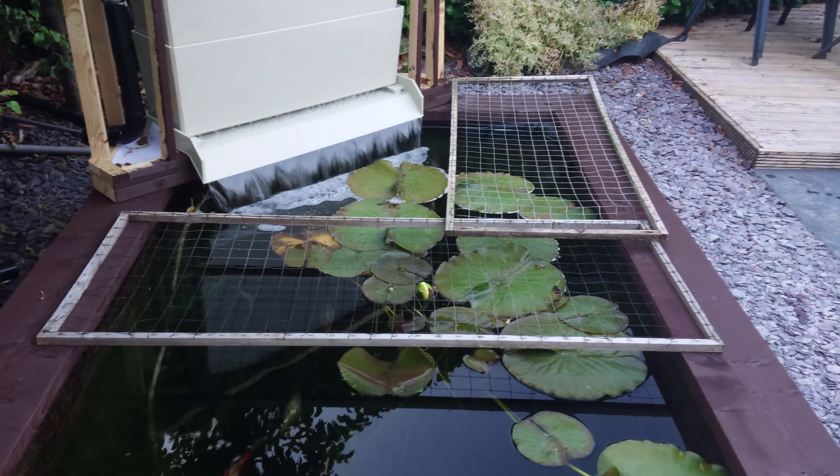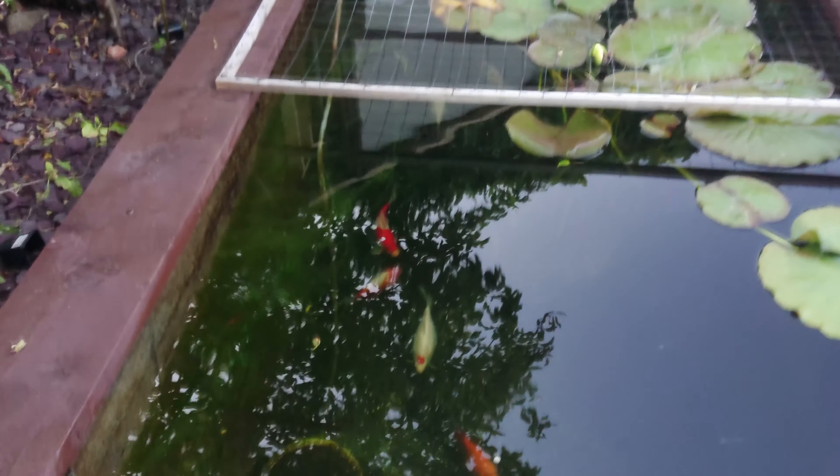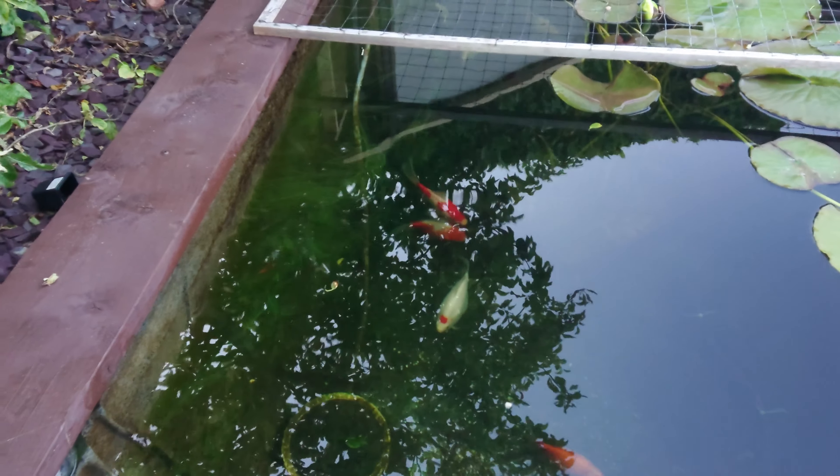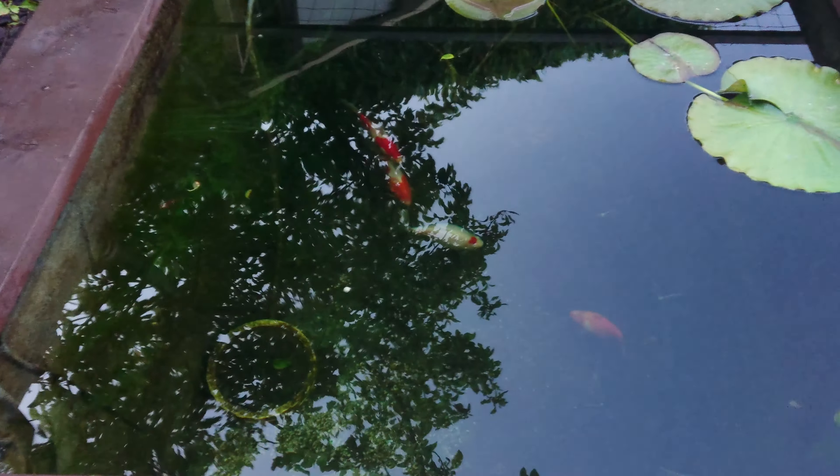Then just a couple more lids — because as you can see that one's just rested because it used to fit on a little square. But yeah, it's going well. They've been spawning, especially that big female. But it's all gone well — solid as a lock, no leaks.